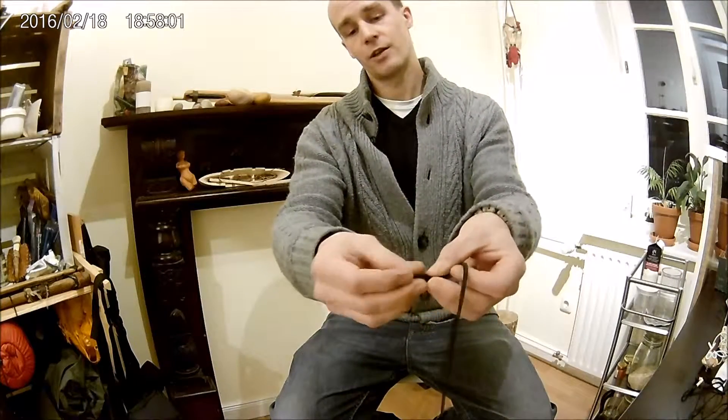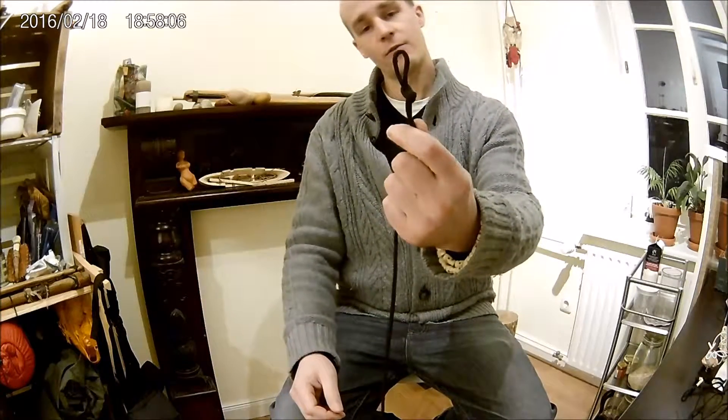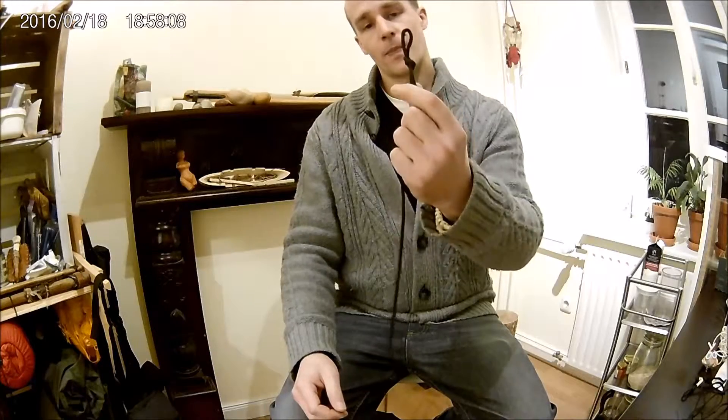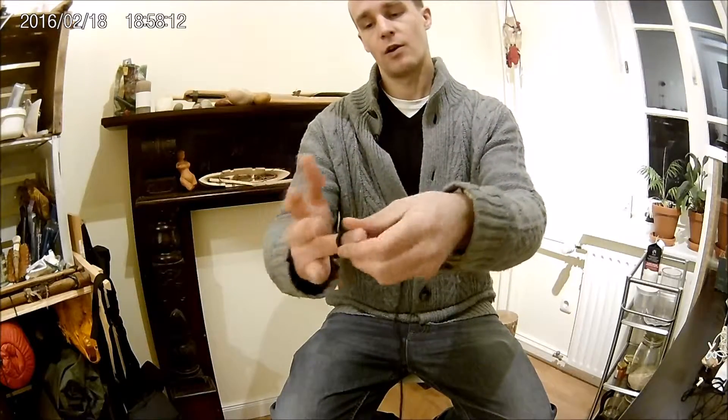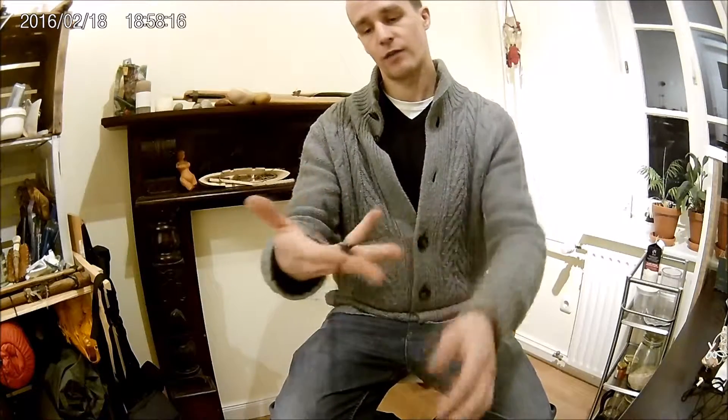And I make it in a size that it will fit over the finger where I would like to hold my Rock Sling when it's ready.